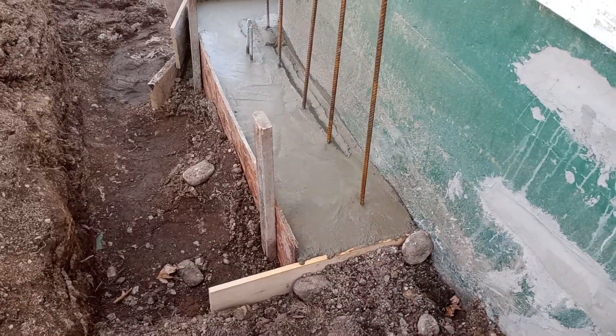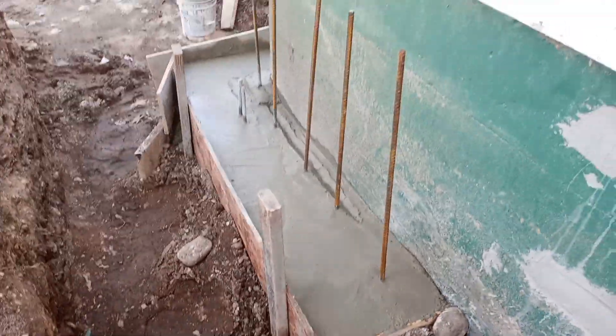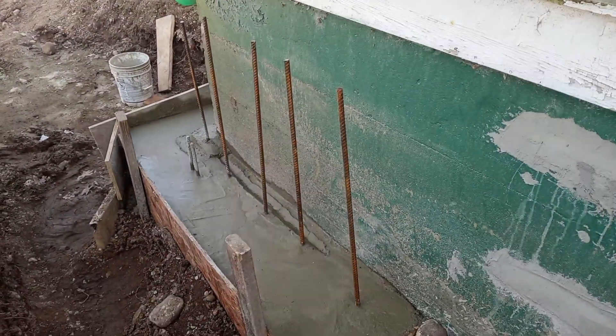And we're back to our two-foot thick footing, and the foundation that's going to be added to that.